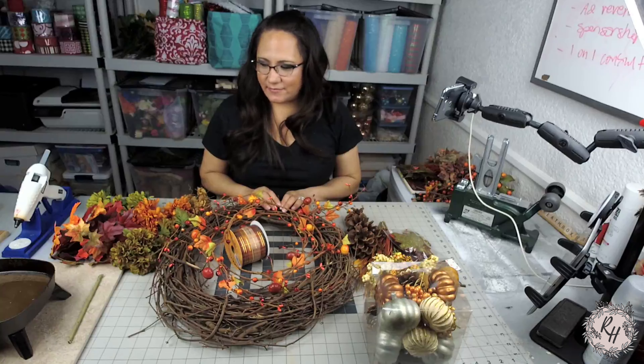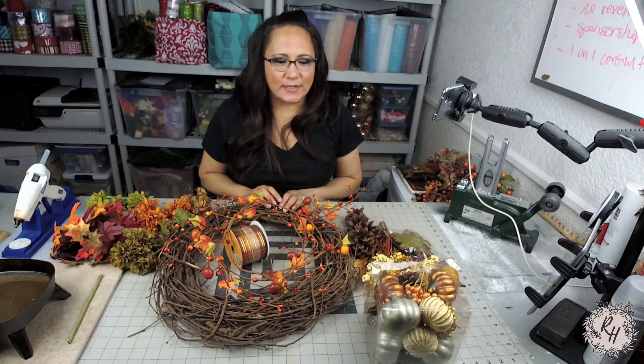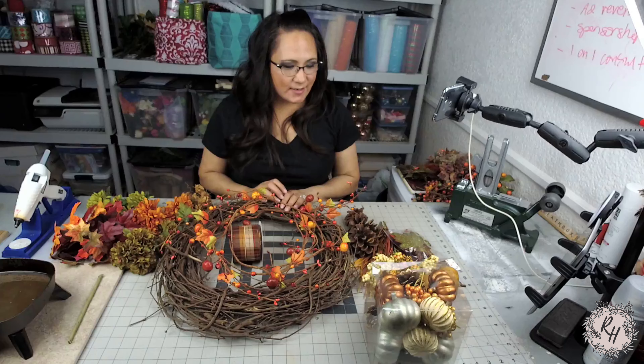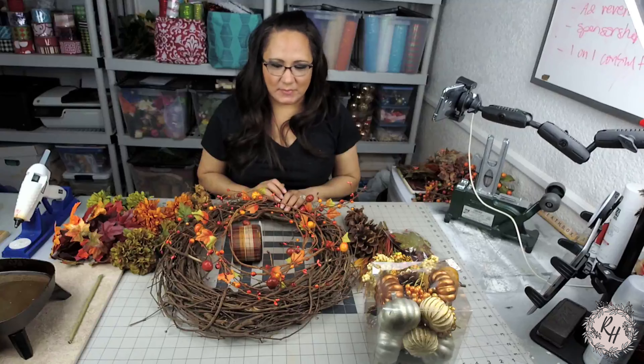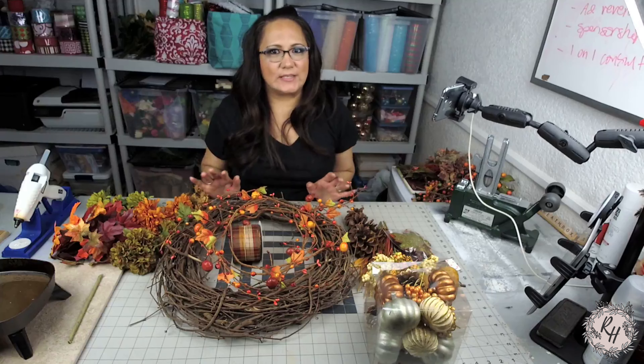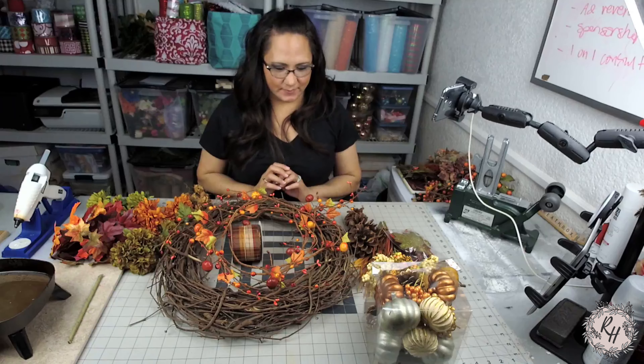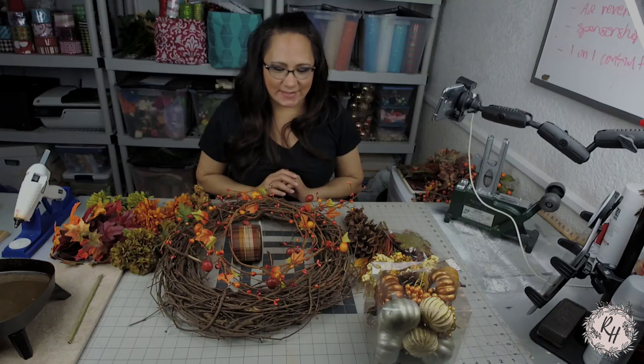I have a lot of supplies on the table right now as you can see. I haven't quite decided exactly what I will be using just yet. It will definitely be a mix of everything that you see here. So I'm just going to go with it and see what we come up with. So let's get started.